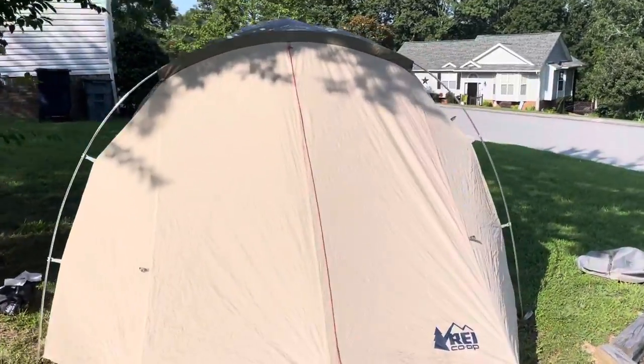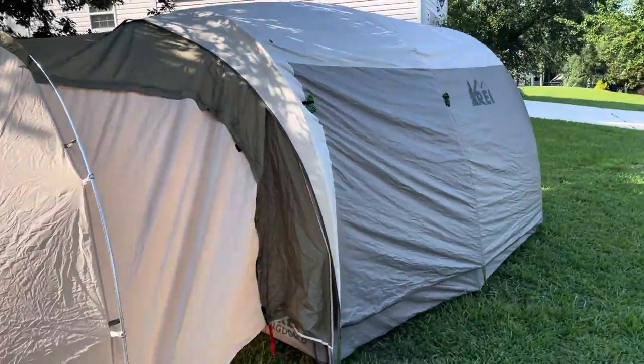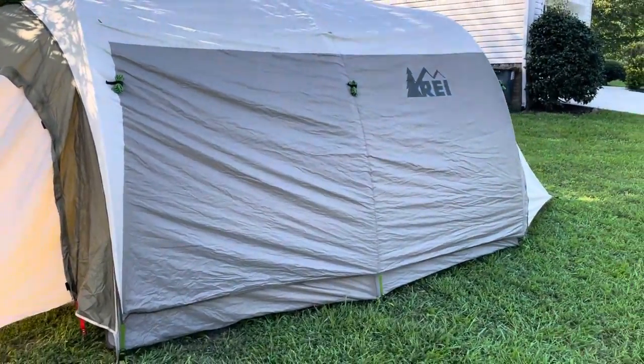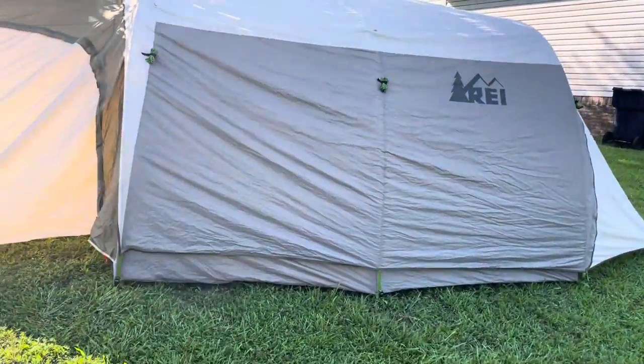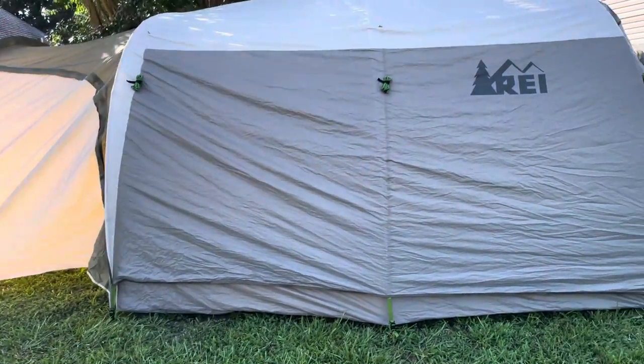As you may have known, our old tent got destroyed in South Dakota. It was a REI Base Camp 6, and I have a REI Half Dome 2 person and a Half Dome 4 person, and I've become a big fan of REI tents.